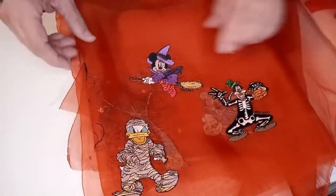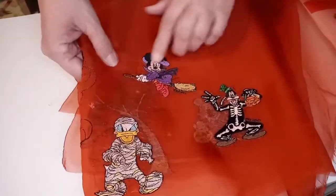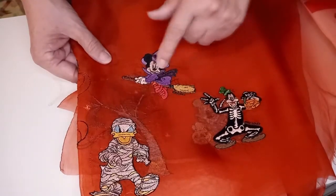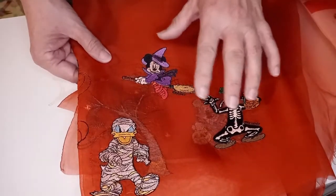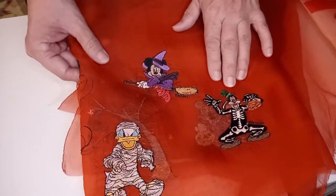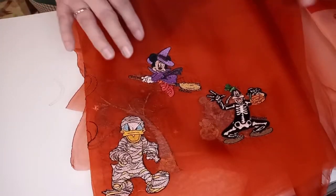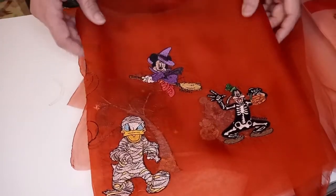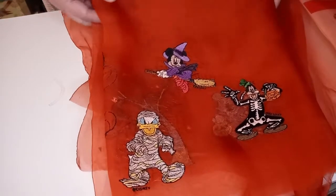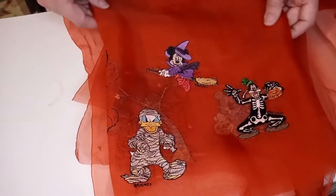I sewed it out, rinsed it really well, pressed it flat, and it came out really pretty. I'm very happy with these little characters. iBroidery did have some black and white ones that match the fabric perfectly, but after I looked at them I decided I wanted the color ones because I thought they were really cute. Now I want to go to my computer and show you just how easy it is to download something from iBroidery if you've never done it before, and then I'll show you some tips on how to put together a little dress.